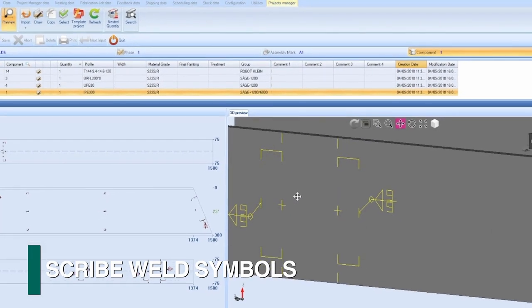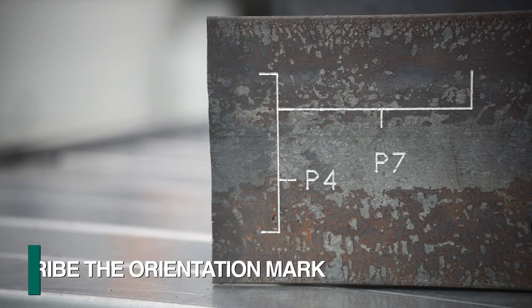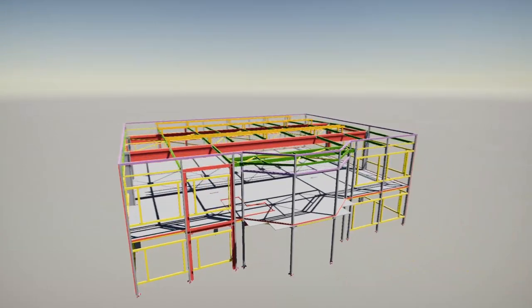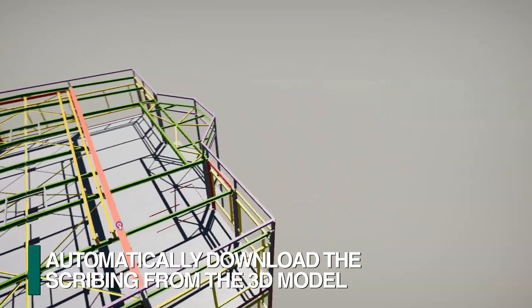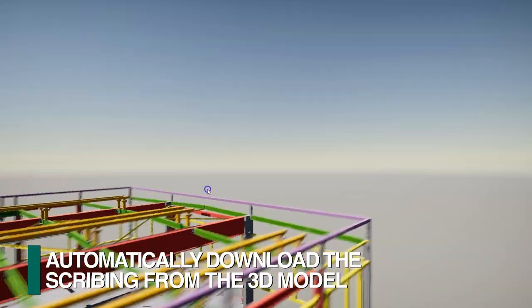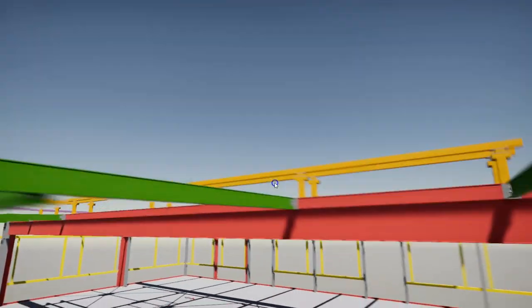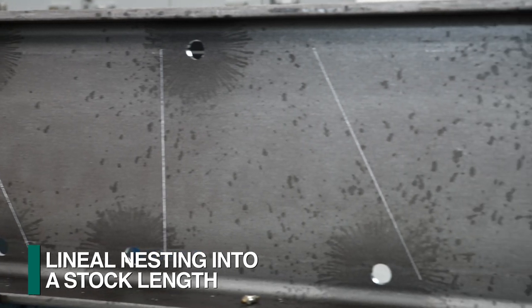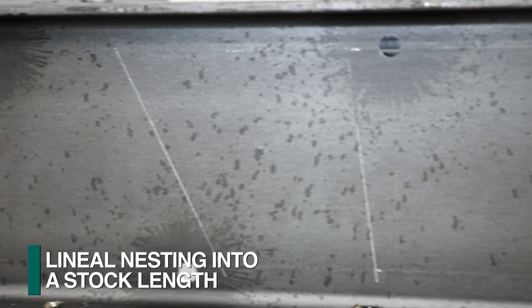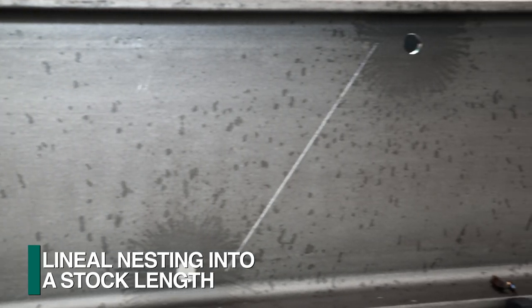The spindle sub-axis also permits scribing functions to eliminate the need for manual layout. Scribing is also used to indicate welding symbols and part orientation relative to a matching part location. All this programming information is automatically downloaded from the 3D model with FeeChip's patented feature, permitting the flow of information from the model without manual manipulation. Nesting software provides the ability to nest different parts in one stock length, and the actual cut locations are scribed for subsequent sawing.